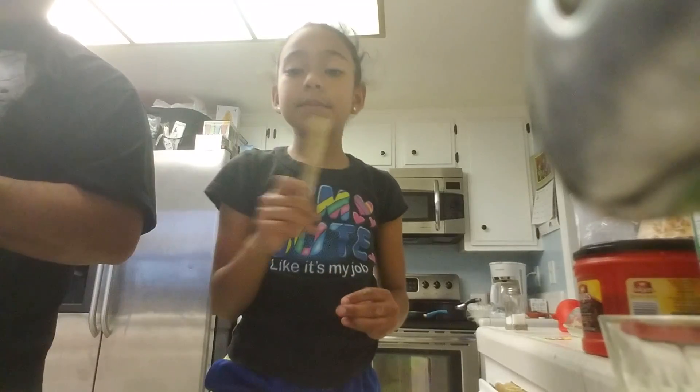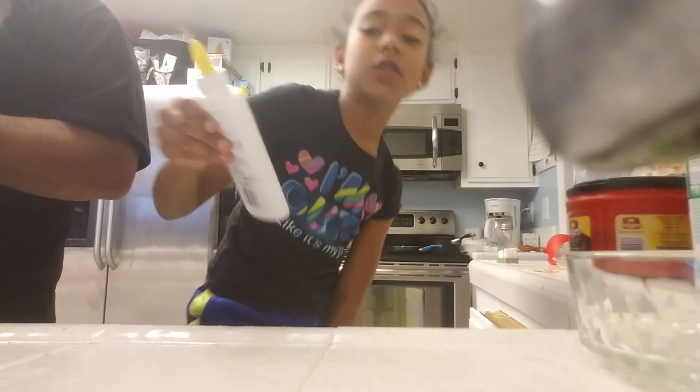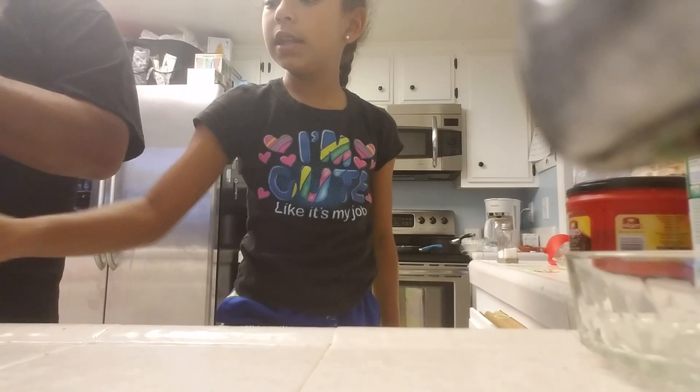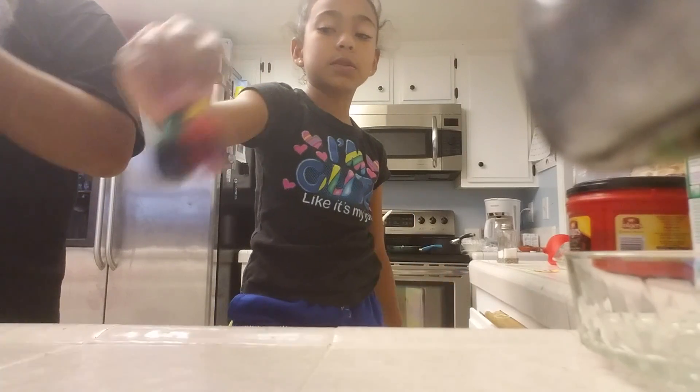Alright guys, for this you'll be needing something to mix with — I'm just using a popsicle stick. You'll also be needing a bowl and some glue. You can use whatever type of glue you want. I use some shaving cream — it used to be the foamy kind. You'll also be needing some food coloring.